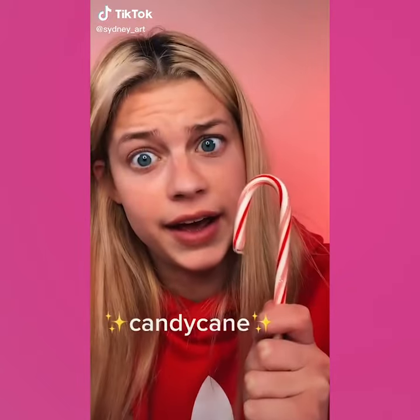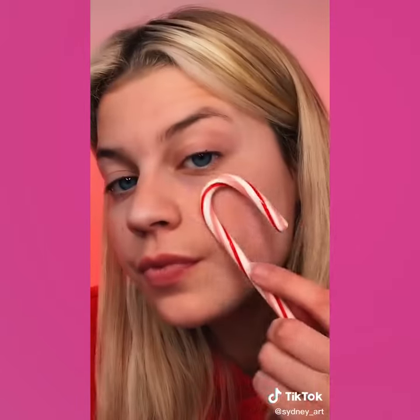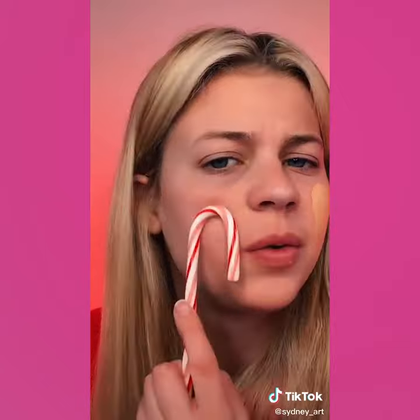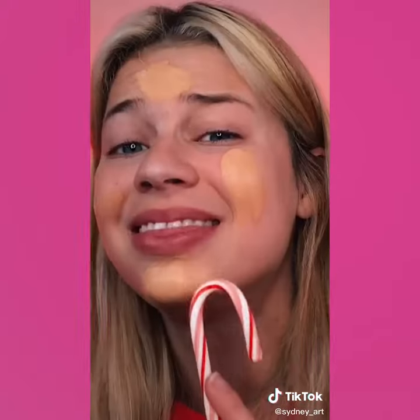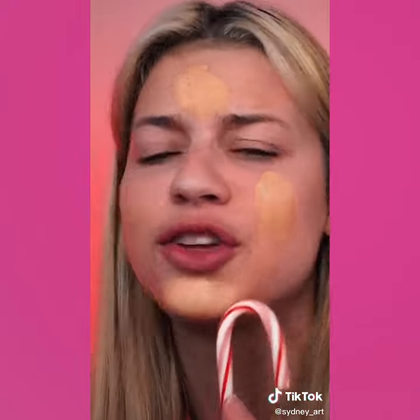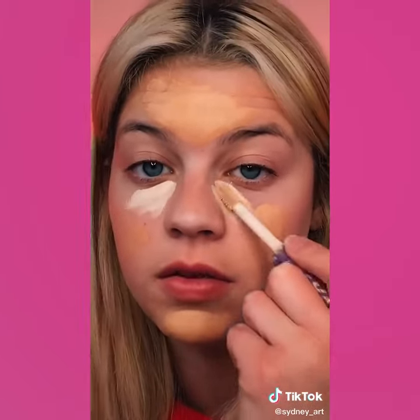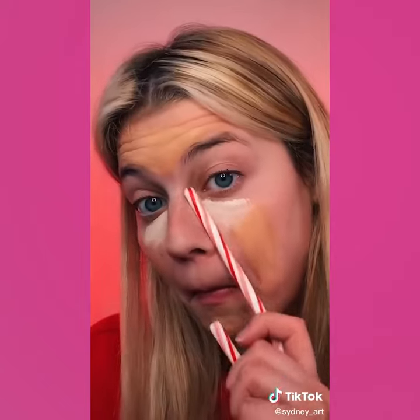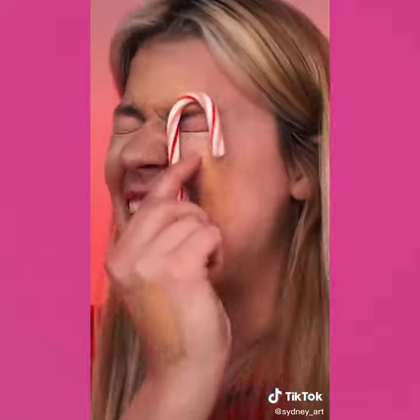Hi guys, today I'm going to be doing my makeup with a candy cane. I'm so tempted to just eat this. I'm going to use the hook side — alright, let's get this bread. I wonder if this peppermint is going to burn my skin. I can already feel it burning my eyes. The things that I do for TikTok, y'all better appreciate this. This is about to be one of my biggest regrets. This is doing nothing.